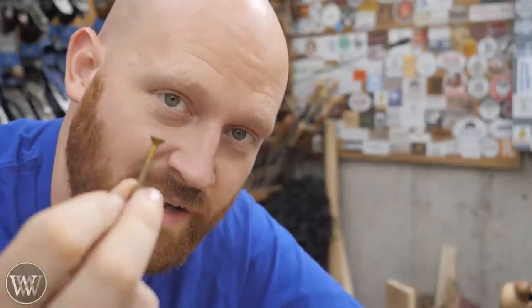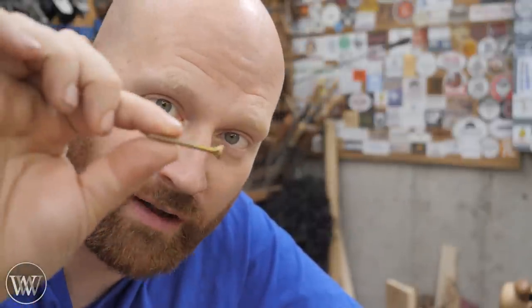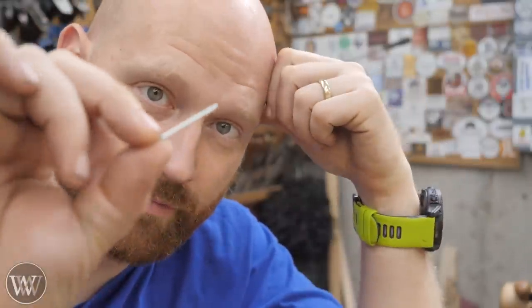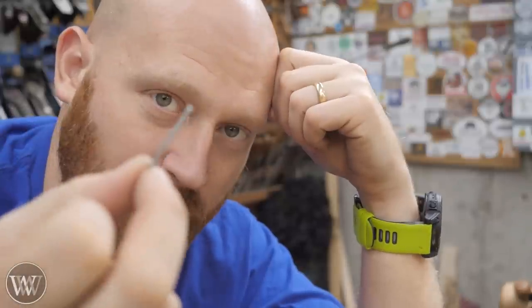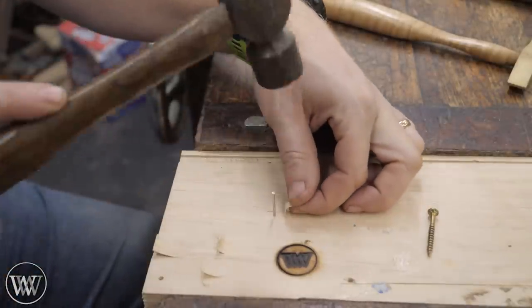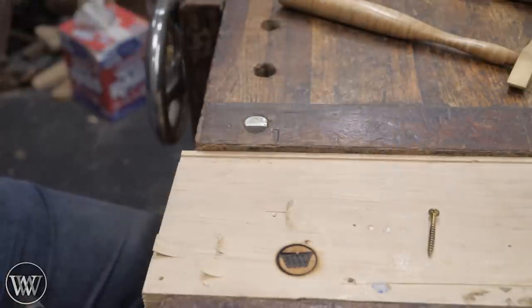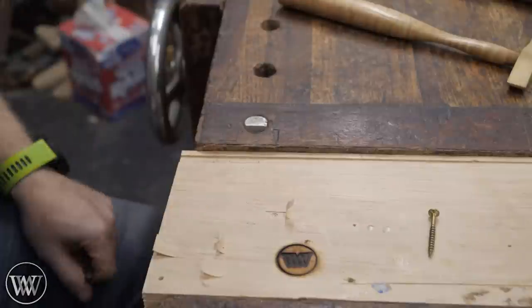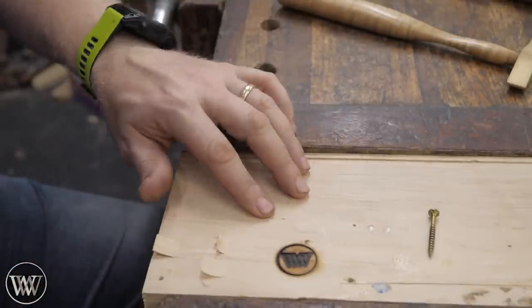We tend to think of screws as being the go-to fastener, but for a long time they were all individually handmade and very, very expensive pieces of hardware. Then came along machines that can actually cut them, but they were still rather expensive. And they were an absolute pain to drive in because you had to drive them with a screwdriver or a bit and brace. Instead, most of the time, people used nails. Anyone can swing a hammer and they go in really quickly. So I can come in here with a nail that easily fits inside that head size, drive it down close to flush, come in with a nail set — which you'd be pretty good at using naturally — put it down below the surface, and now we can cover it back up, glue that in place, and make it disappear.